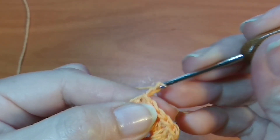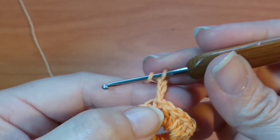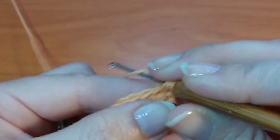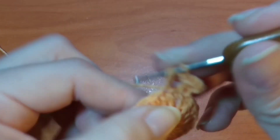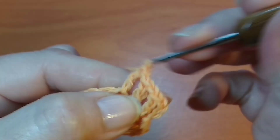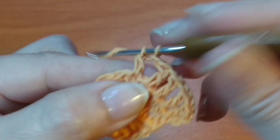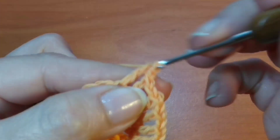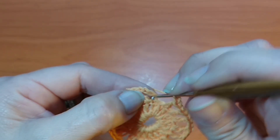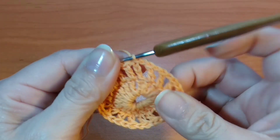Seguimos con la hilera 2: vamos a tejer 3 cadenas y vamos a tejer por alrededor puntos altos con una cadena de separación. Hice las 3 cadenas, ahora tejo 1 cadena más de separación y al siguiente punto vuelvo a tejer 1 punto alto, cadena, punto alto, cadena, y así vamos a dar la vuelta completa con 1 punto alto y 1 cadena de separación. Deslizamos en la tercera cadena dejando 1 cadena sin tejer y ahí completamos la hilera 2.